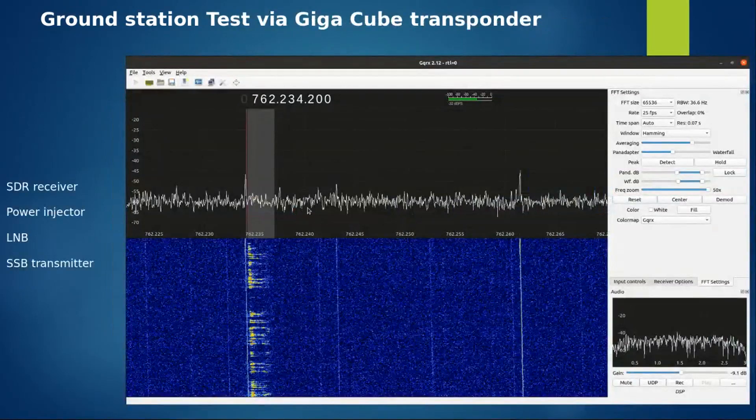This was the signal I was testing through the satellite transponder. I was transmitting on 435.200 MHz and the transponder was receiving it and retransmitting on 10 GHz. Then I had the ground station with an LNB listening at that port - and this was the received signal.